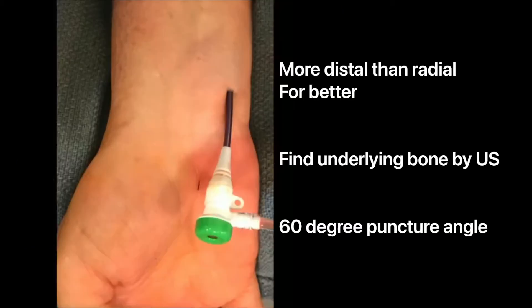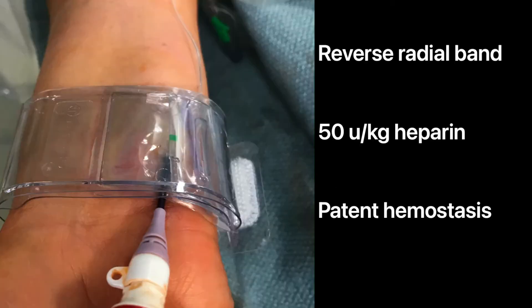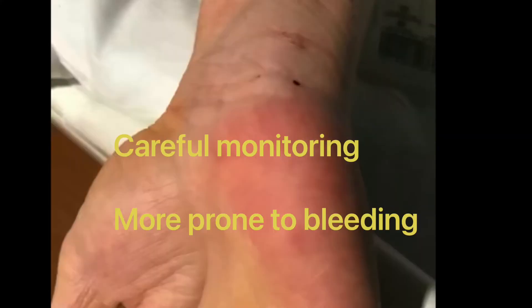Ultrasound is definitely key, and stick as distal as possible, at a 60-degree angle, with the smallest sheath to do the job, and preferably a braided sheath to avoid kinking. The same band used for the radial — you flip it — and use, obviously, 50 units per kilo of heparin.